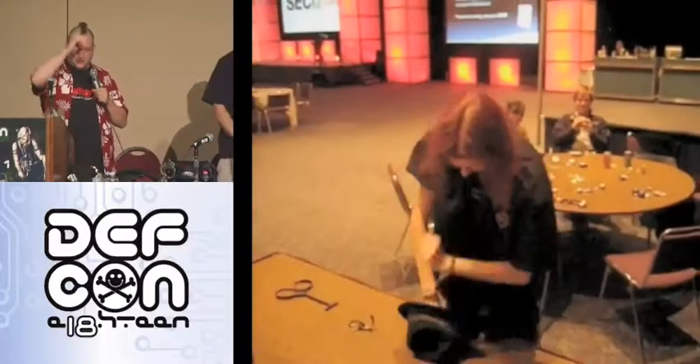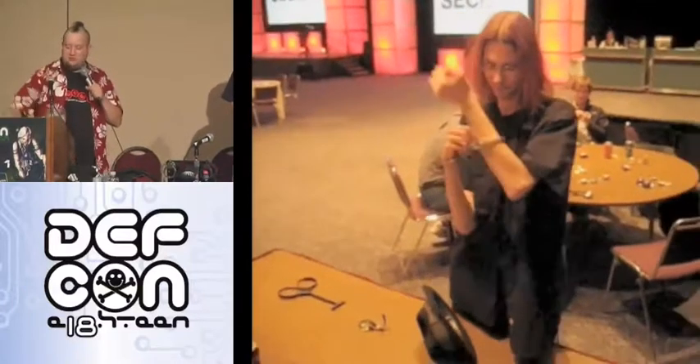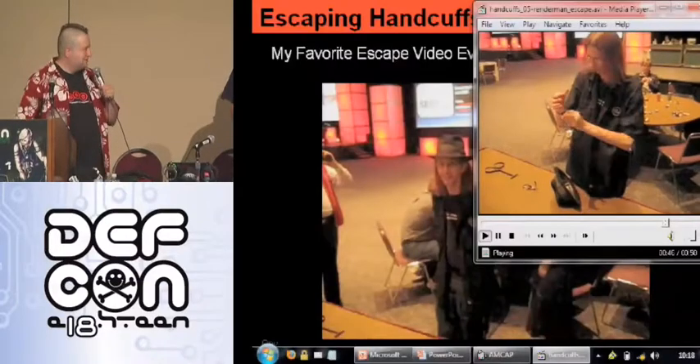That trademark fedora of his always has his tools and picks inside the brim. I think he keeps a flash drive with a Backtrack install up there. Way to go, Render Man.